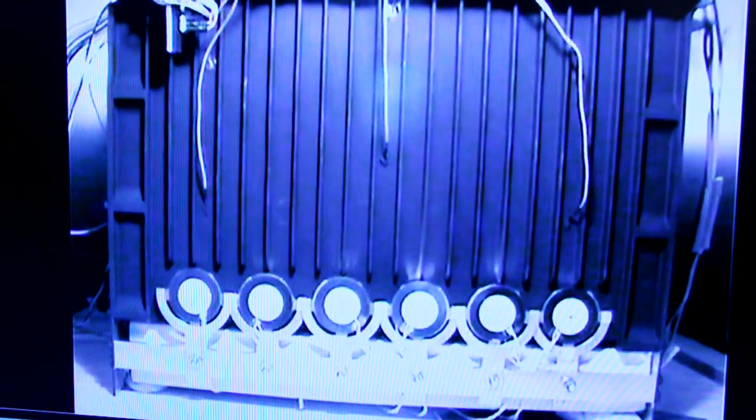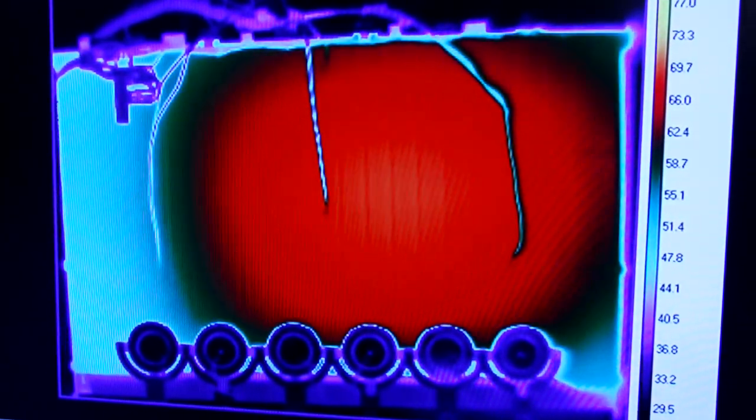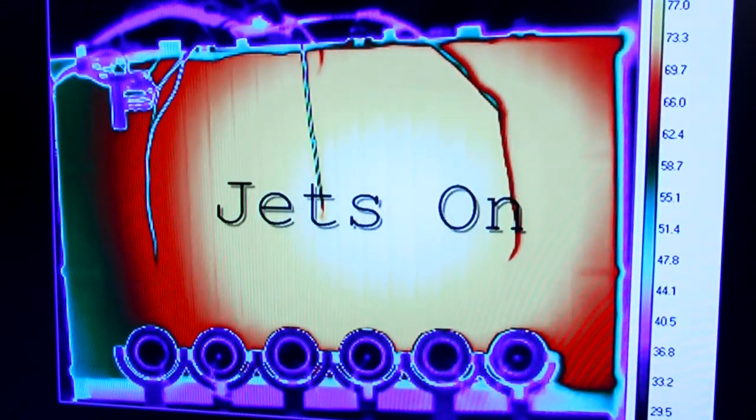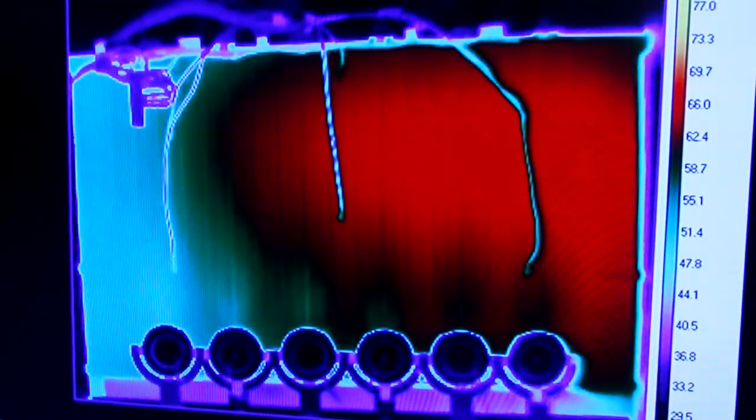Here we have an aviation chassis with six dual-cooled jets mounted to the frame. We have now switched to a thermal infrared image. We're heating the chassis to 80°C and we're going to drop that temperature down to around 40°C. When each dual-cooled jet is turned on, air flows from the orifice and will blow up through the fins to the surrounding air, thus cooling the internal electronics of the chassis.